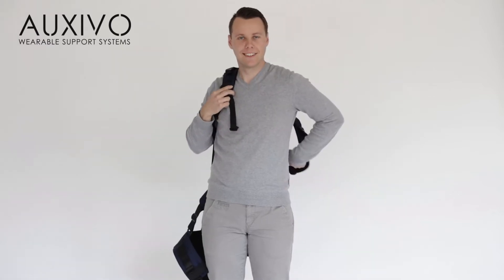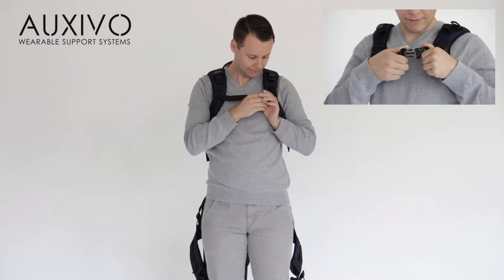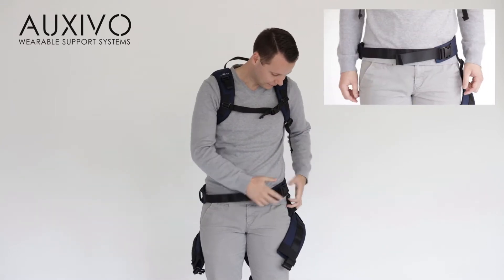We will start by guiding you through the steps for putting on the lift suit. Start by putting on the vest like a backpack, then close the buckles of the vest, the hip belt and the thigh cuffs.